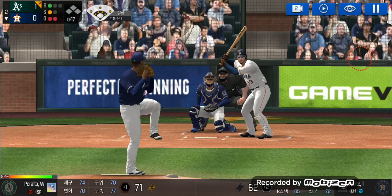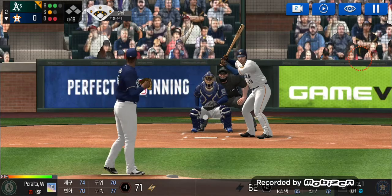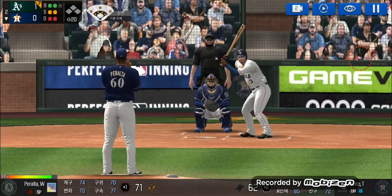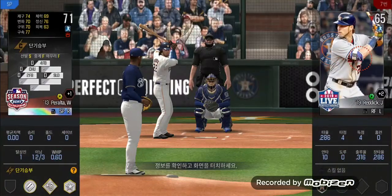He's in a full wind-up. Takes the pitch for a ball outside. Two and one. Here's the wind-up and the pitch. Called strike. Two and two. Ball four. Take your base. Two outs. Runner on first.